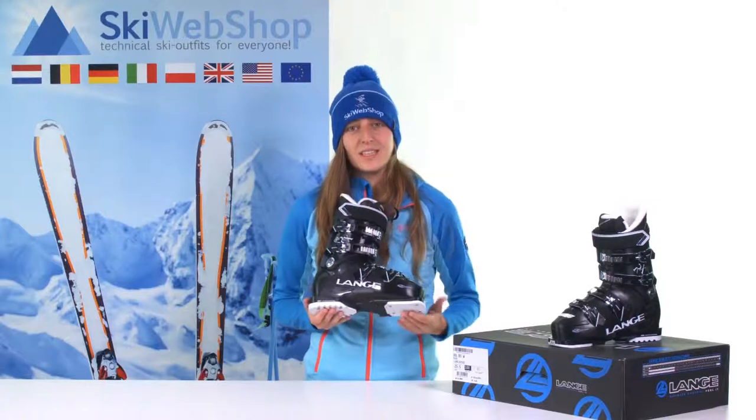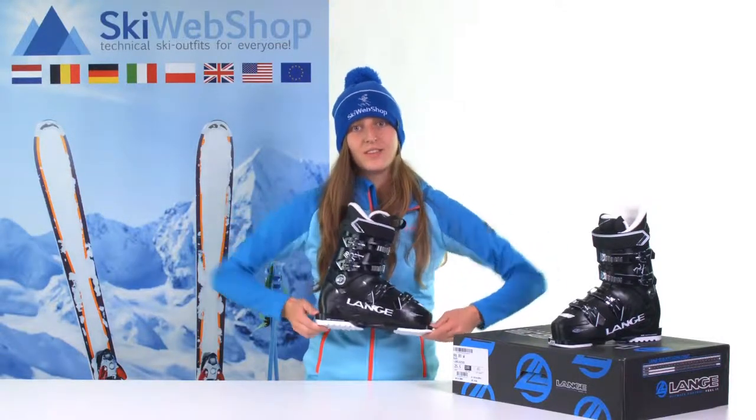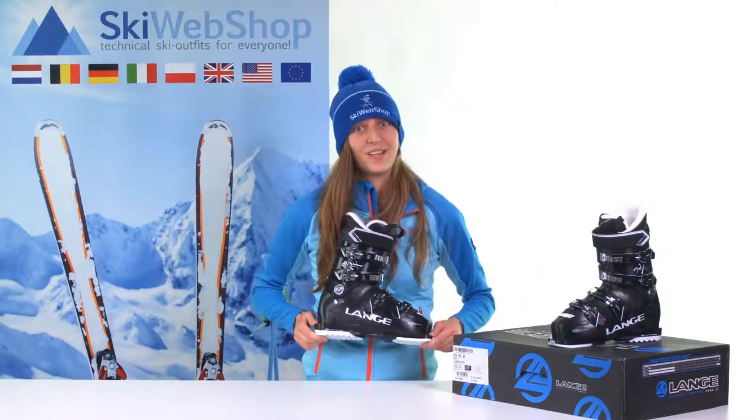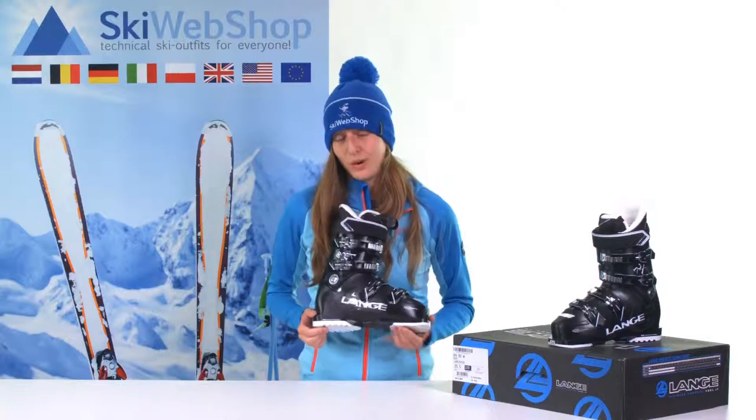The sole length is the complete length of your ski boot. This includes the front and the back where you can clip in the bindings. That's a different measurement and it can also be different per model and ski boot, or even for the same size.